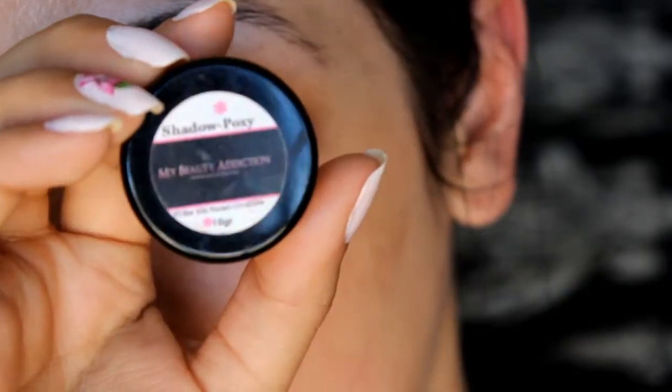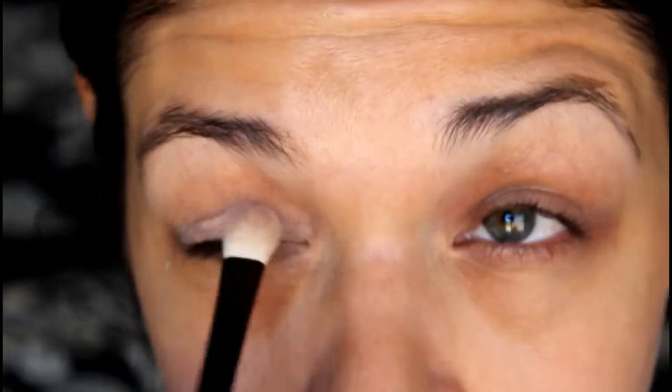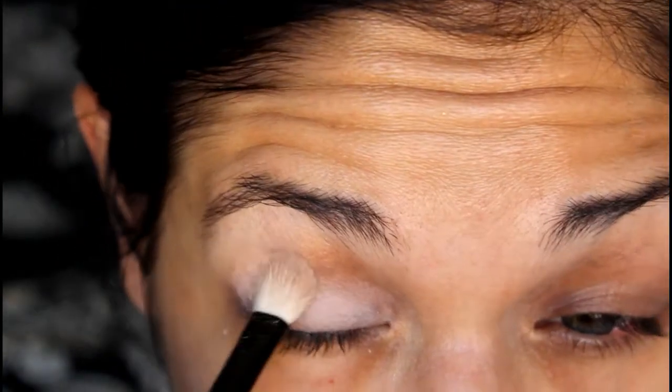I'm going to start off as usual using the My Beauty Addiction Shadow Poxy and just apply that all over my lid from lash line to brow bone, as well as underneath my lower lash line. Next we will go in with Nudie Booty and apply that all over the lid from the lash line to the brow bone. I like to start by patting it on before blending because the Shadow Poxy is very sticky, so you definitely want to just pat it on and go from there.